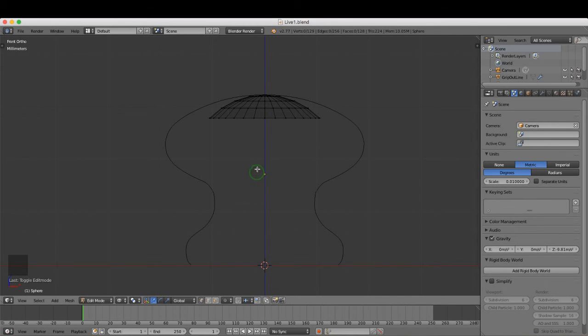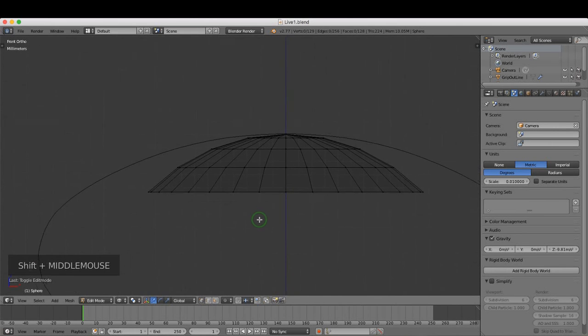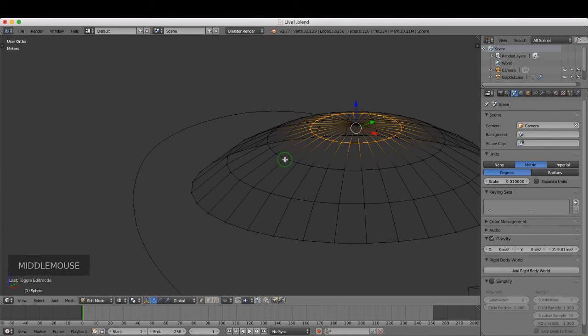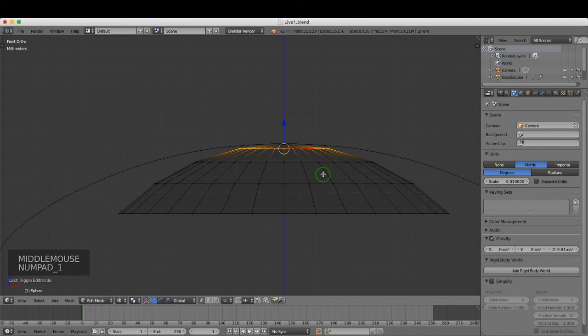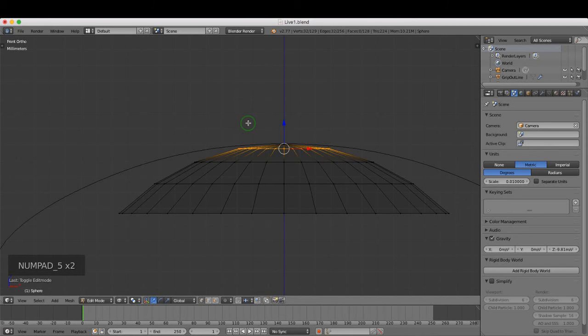Hello and welcome back. I'll continue from where we left off. Roll the mouse wheel to zoom in, and press and hold Shift and the middle mouse button to pan. Press Alt and left-click to select the entire ring of vertices. Press 1 to return to front view. If you're in perspective, press 5 on the numpad to toggle between orthographic and perspective.